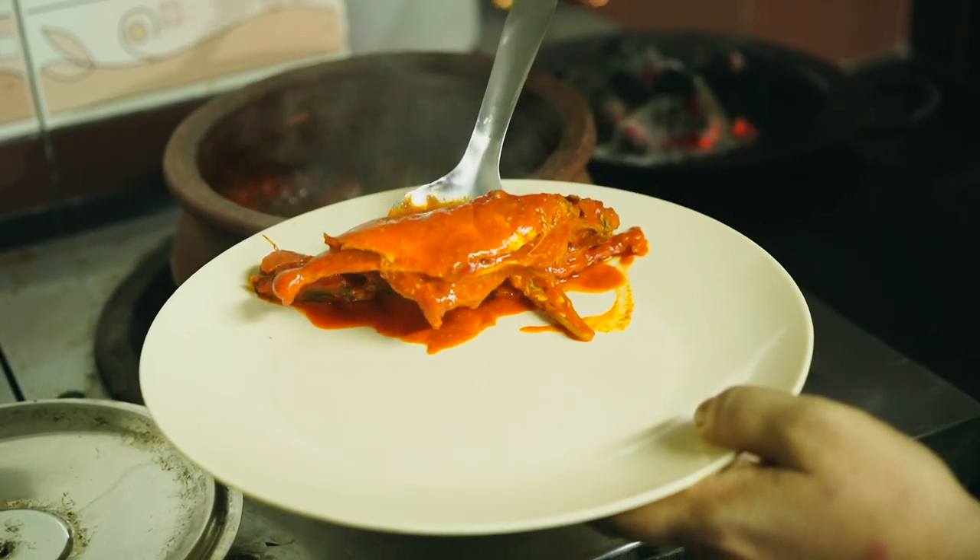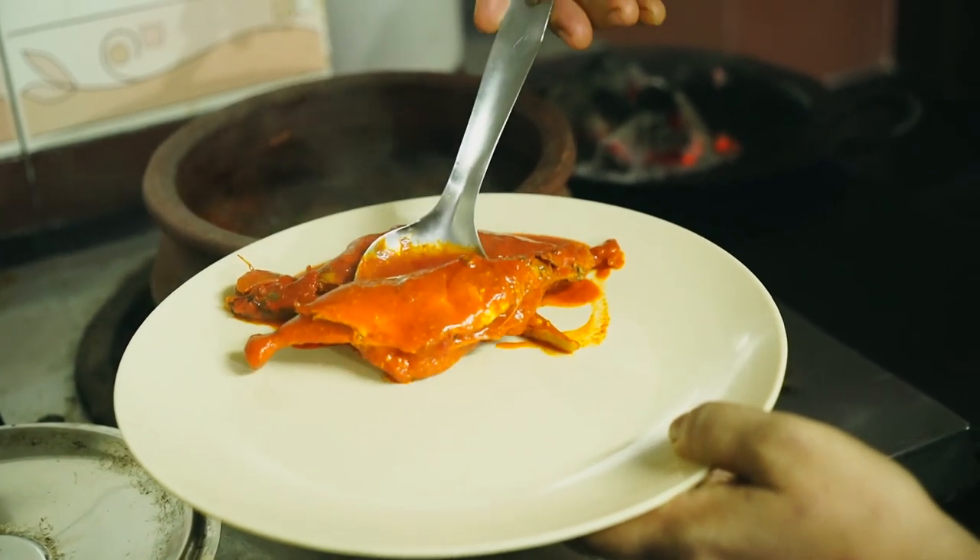And finally, the sizzling hot bangude pudimunchi is ready to serve!